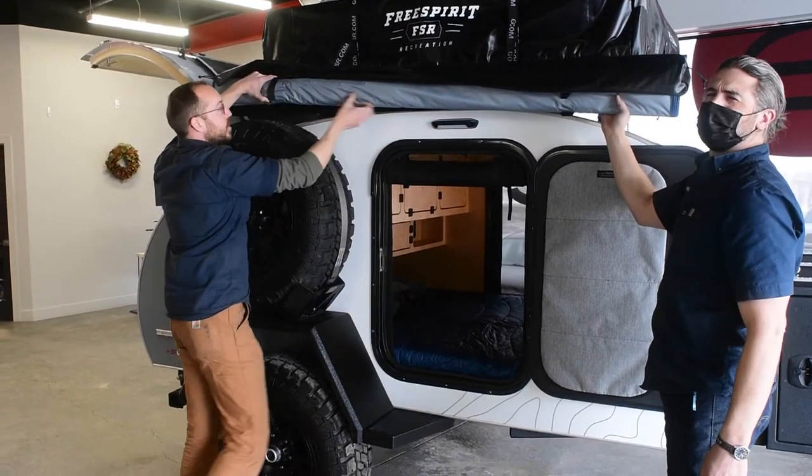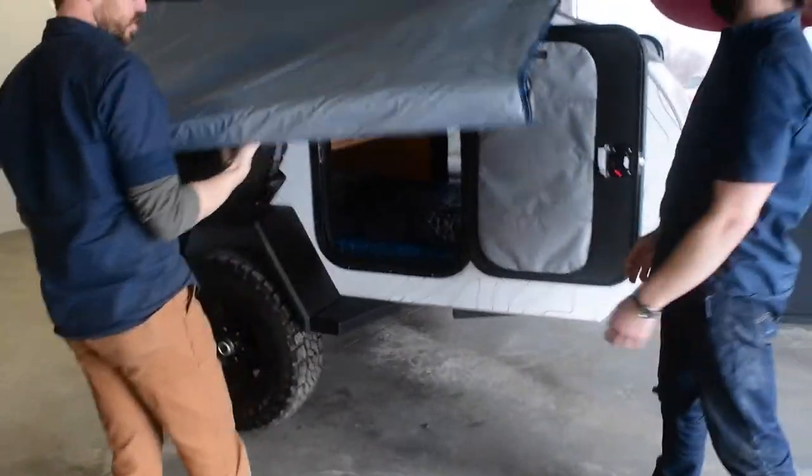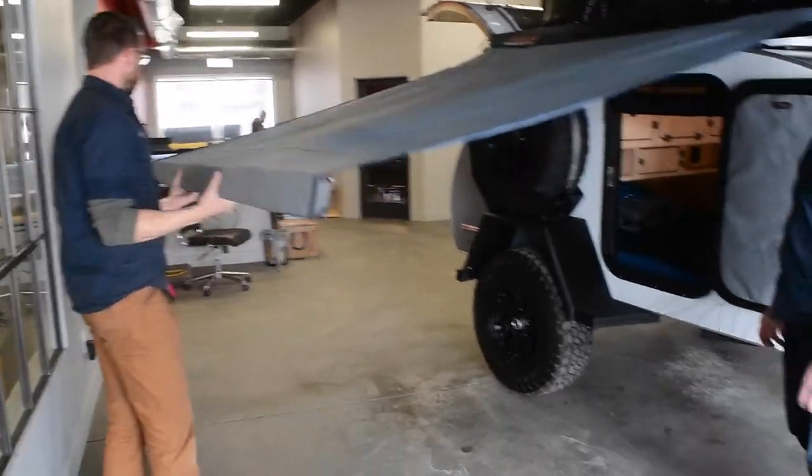What we'll do is unstrap it — this comes out — and whoever's unfolding this should just stay at the end and support the awning.